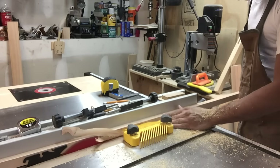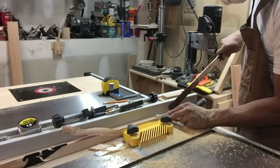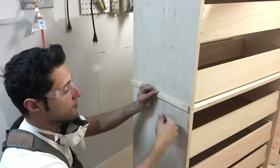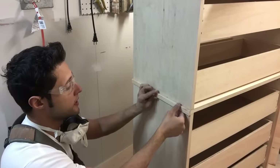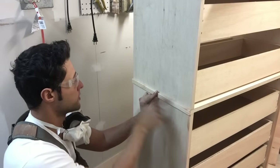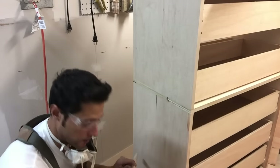I'll just trim up some pieces for the waste molding. For the waste molding around the sides and the strap around the front, I milled up some pieces of leftover 2x4 and I'm going to put them right along the edge with a little glue and some 23-gauge pin nails.